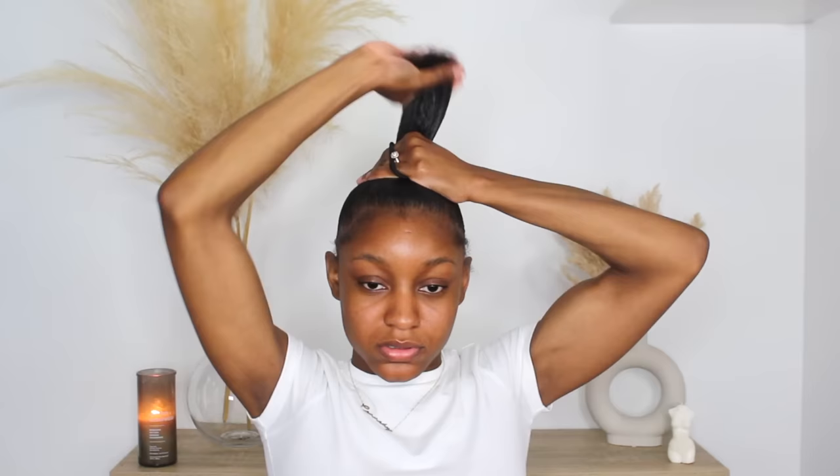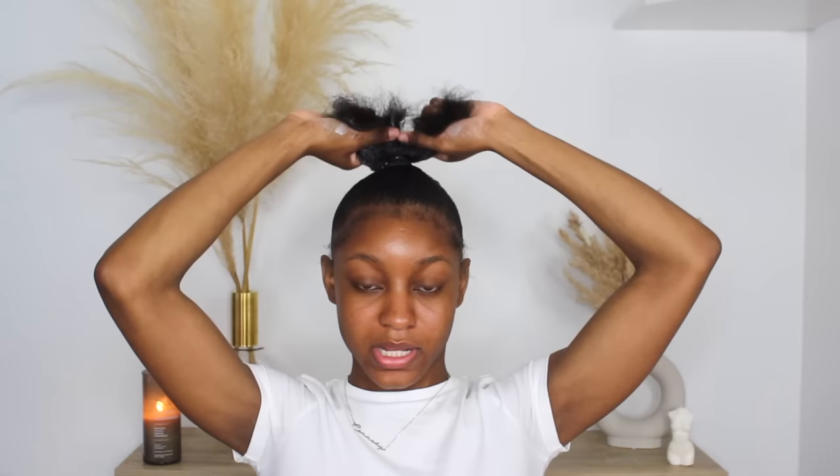Don't worry about this hairstyle being too tight because this ponytail is so big and voluminous you won't even be able to see the actual base of the hair. So you just want to create a ponytail. I'm separating my hair and I have a little bit of hair cream on it just so it's nice and moisturized, since I'm probably going to be wearing this style for a week or so, and I'm just going to start to braid it up.